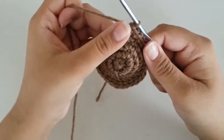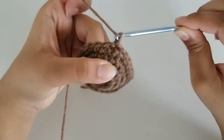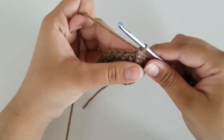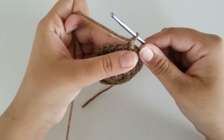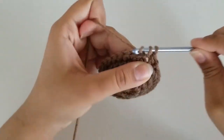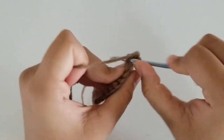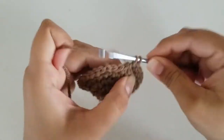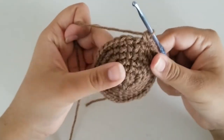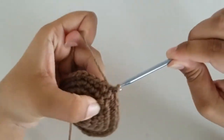I'm here at the end of round 5 with 30 stitches. Slip stitch and chain 1. For round 6, our repeat pattern is 4 single crochets and an increase all the way around. At the end, you should have a total of 36 stitches. I'm here at the end of round 6 with 36 stitches. To finish off the round, slip stitch and chain 1.